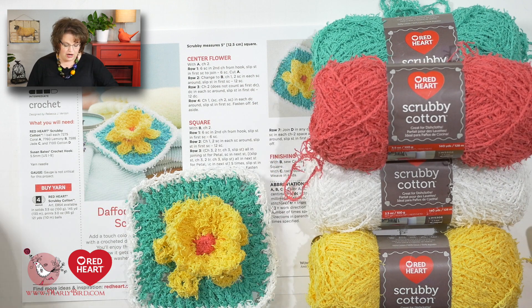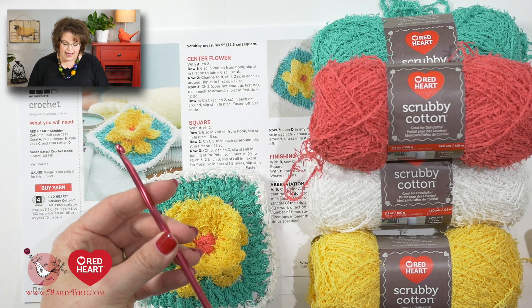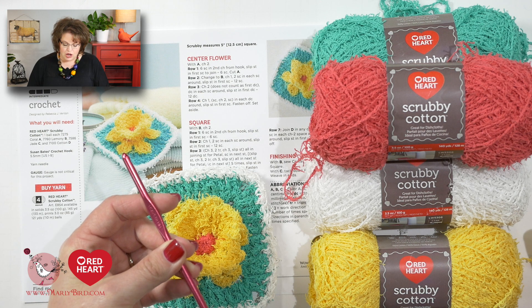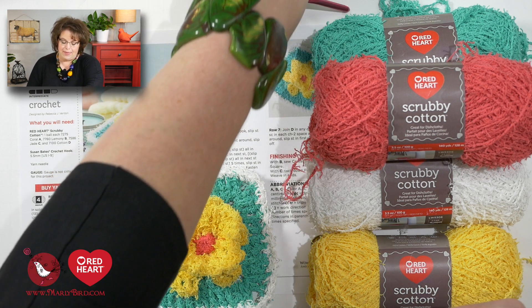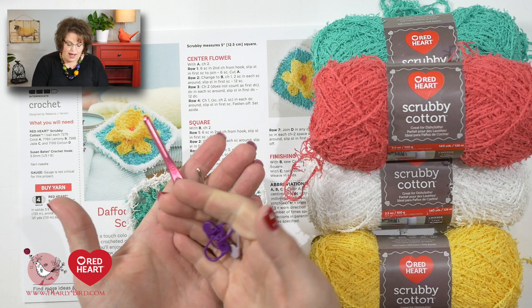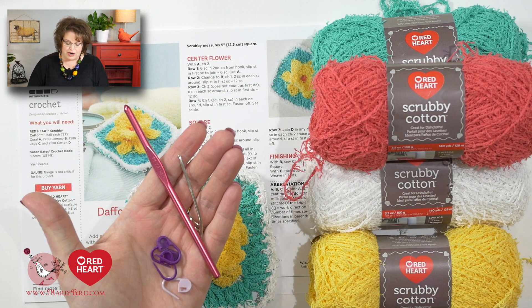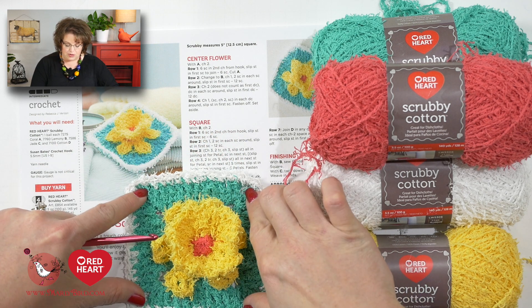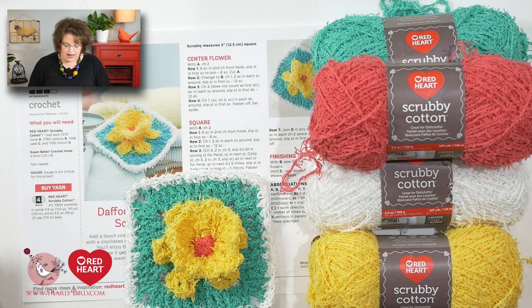Along with the scrubby yarn, you will need a size I or 5.5 millimeter crochet hook. You will also need a bent tip tapestry needle. And here in the video, I'm going to use removable stitch markers to help you distinguish where the corners are on the daffodil cotton scrubby. All of the information regarding the materials and the free pattern can be found in the link in the video description box below.